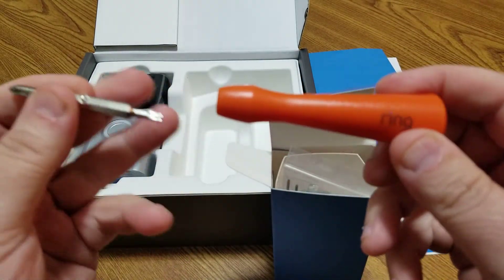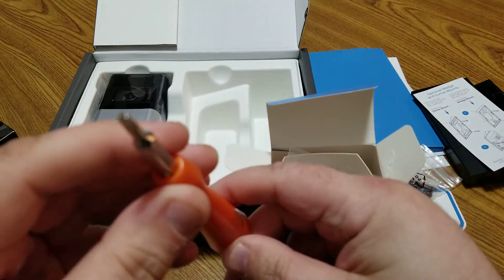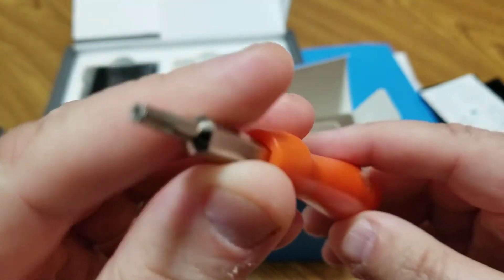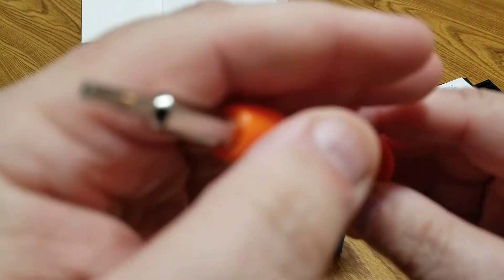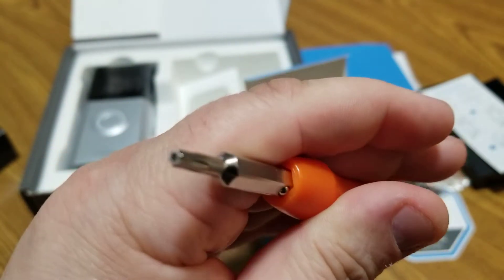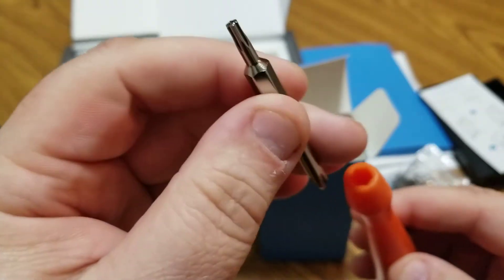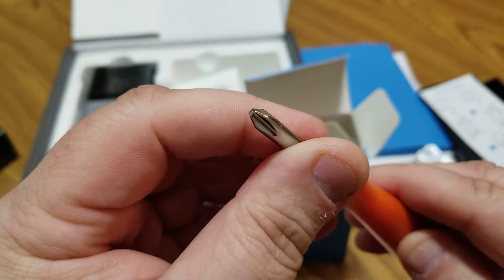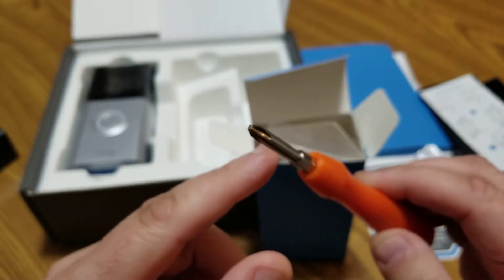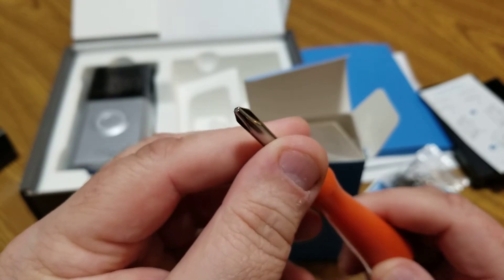The tool includes a special security screw bit — that's for the security screws used to attach the device so someone can't easily remove the battery or take off the device. Of course, if someone really wanted to rip it off with enough force they could, but you'd most likely see them doing it on camera first, which is the point.